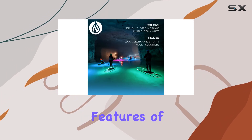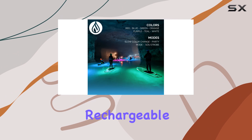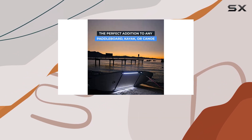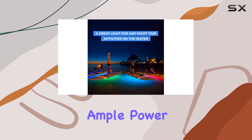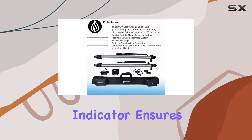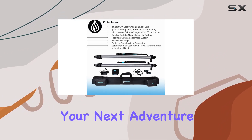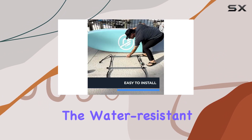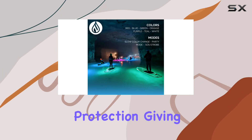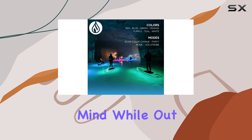One of the standout features of this lighting system is its rechargeable battery. The included rechargeable, water-resistant battery provides ample power for your lighting needs, and the battery charger with an LED indicator ensures you're always prepared for your next adventure. The water-resistant design is further enhanced by dual-circuit board battery protection, giving you peace of mind while out on the water.